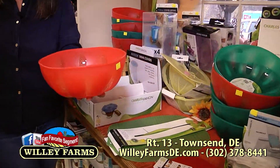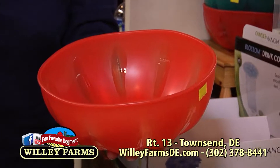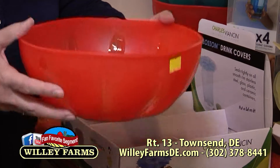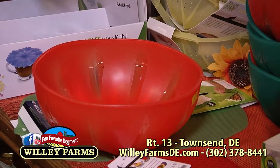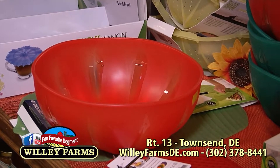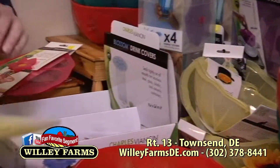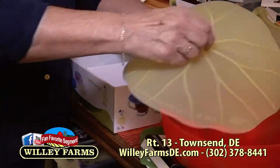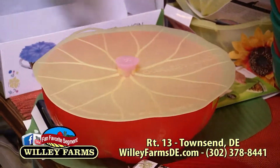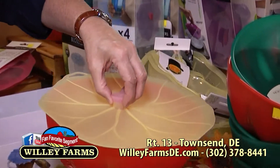Willie Farms is on Route 13, very easy to find. If you're traveling on Route 1, get off at North Smyrna, travel north, and we're right here on the right-hand side. If you're coming from the north, travel south on Route 1 and get off at Odessa, get on Old Route 13, come down south just a few miles, and we're here on the left-hand side. You can't miss us — Willie Farms, Route 13. And if you'd like to check us out online, that's www.williefarmsde.com.